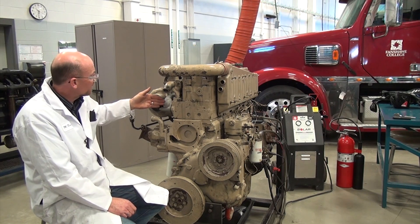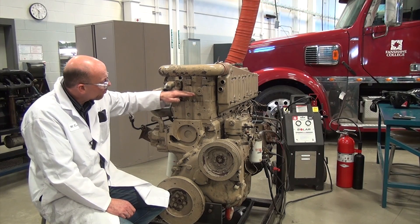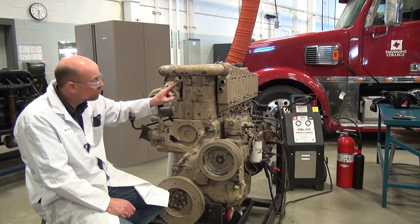You can see here we have the exhaust manifold, here is our head, and we have our rocker box assembly. This engine actually uses a jake assembly, which we will look at as we continue on.